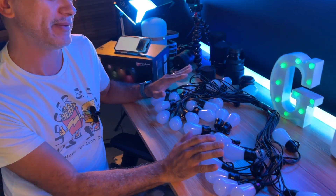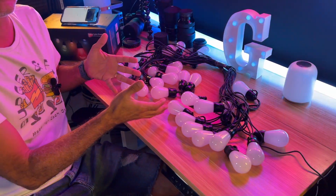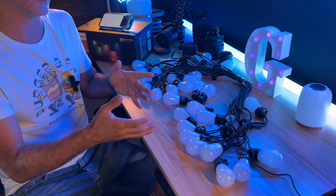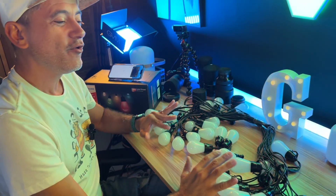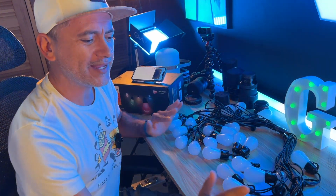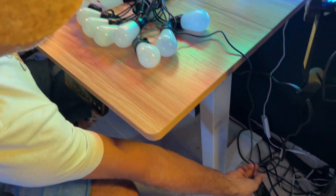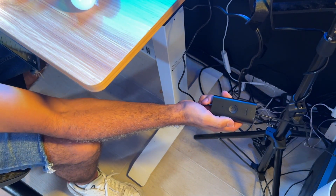And here we are in the studio because this is where we will be installing these IP65 waterproof string lights. Yes, we're doing this in the studio, but like I mentioned, you can do this outside. We will be installing them on the ceiling — it's going to look fantastic on those wooden beams. I can't wait. 30 bulbs in total, with a bunch of 16 million different colors. We can control it by a press of a button right here, of course, once you plug it into the socket.